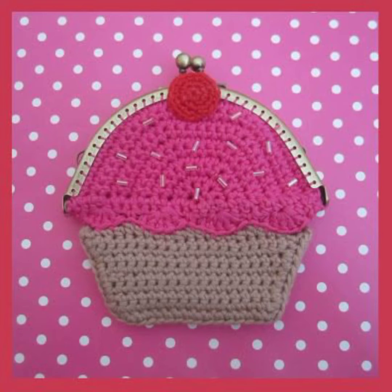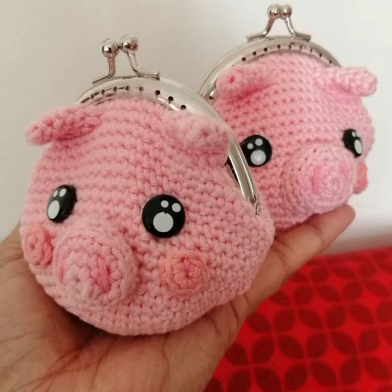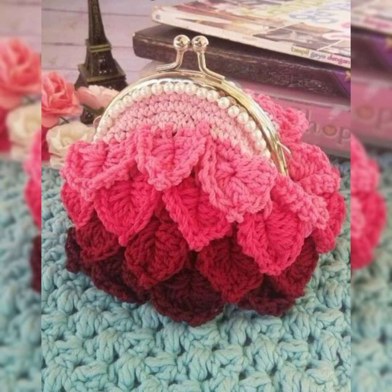If you like the video, please share it with your friends so that they can also enjoy these collections and make these beautiful bags for their little ones. If you are new to my channel, please subscribe and press the bell icon so that whenever I post videos you get the notification and can enjoy the collections I share with you on time.